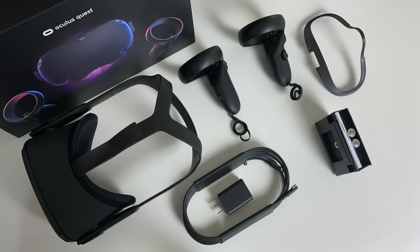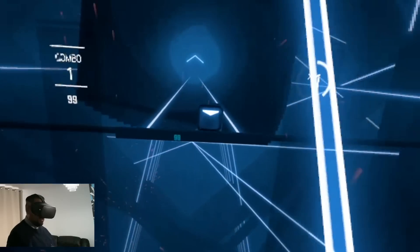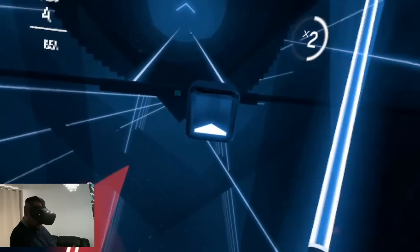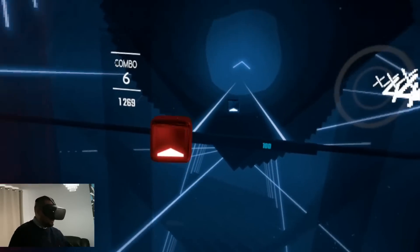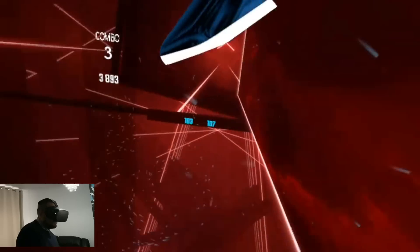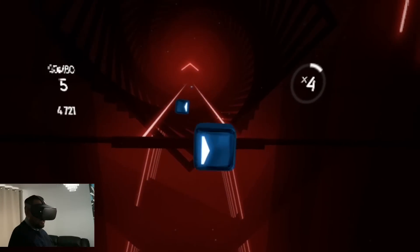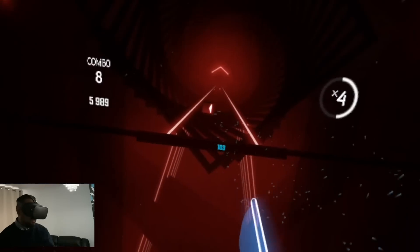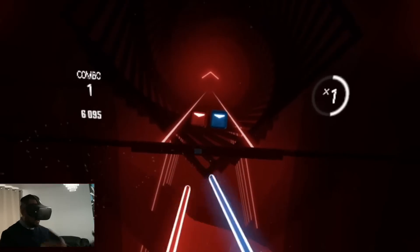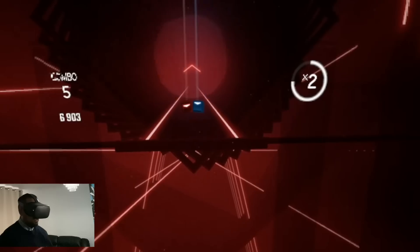On a full charge you can use this headset for a good two hours and it charges up pretty quickly via USB-C. Bottom line, if you have never used an Oculus product before then I highly recommend you check out the Oculus Quest. This is without any doubt the best VR experience I have ever had. I absolutely love that this is a wire-free, standalone, all-in-one VR headset. It's convenient, comfortable to use, and the holiday season is just around the corner — I can promise you this would make an awesome gift for anyone.